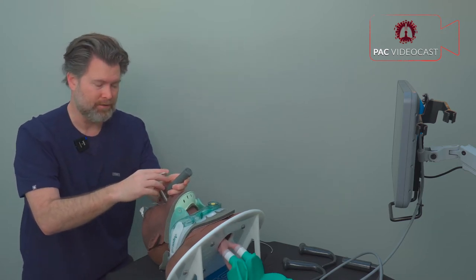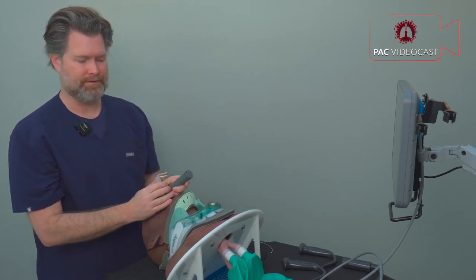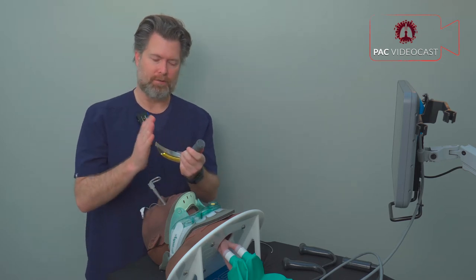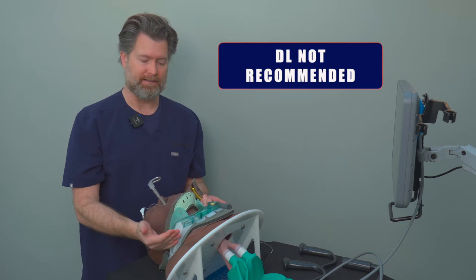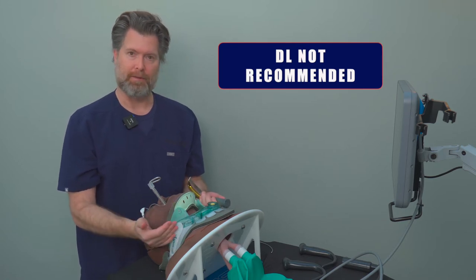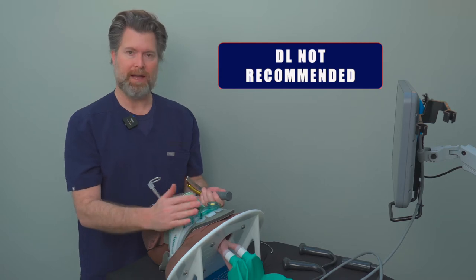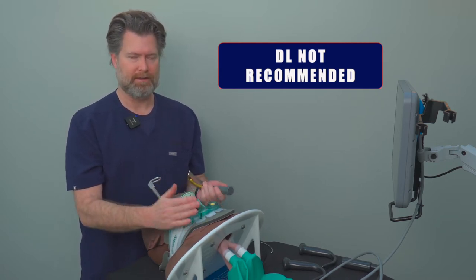I was able to place the tube but it required a lot of effort and a fair amount of force. If you're going to use a direct laryngoscope, you may want to consider using manual inline stabilization to give a little more accessibility and better views. It is possible to perform this with a cervical collar in place, but it's not ideal.